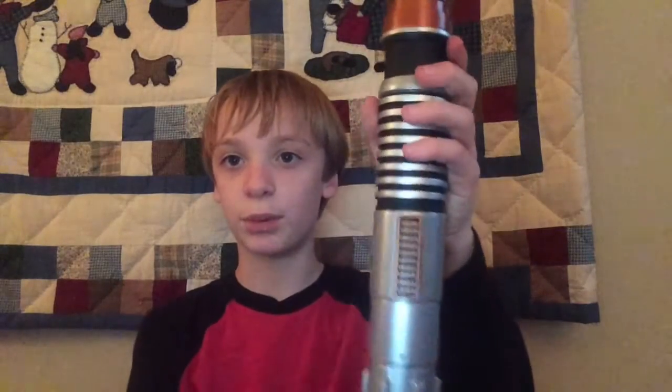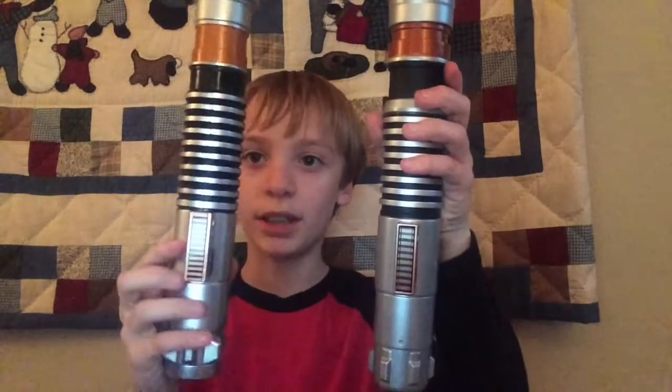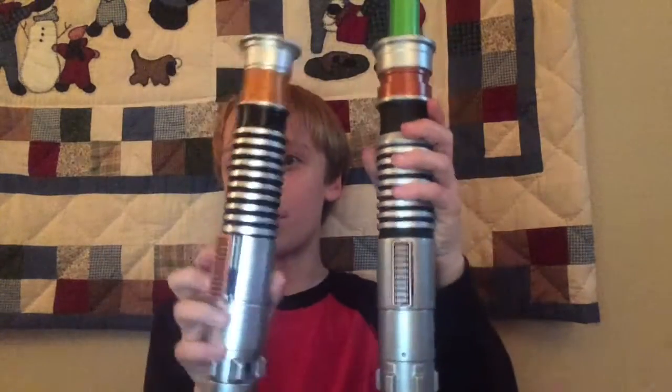Now it's time to get to the actual lightsaber. Here it is, and here it is compared to the Blade Builders version. As you can see, the bases are pretty much the same, and then the blade is just there. The old FX lightsabers were white and the new ones are whatever color the lightsaber blade would be. So say it was Anakin's, it would be blue. Kylo Ren's, it would be red. But this one is green.